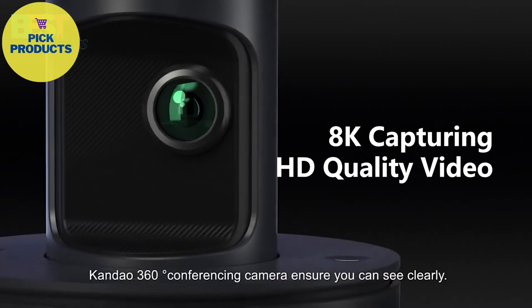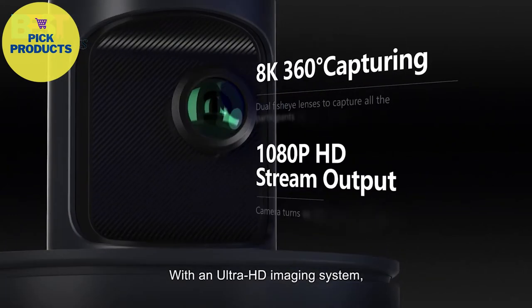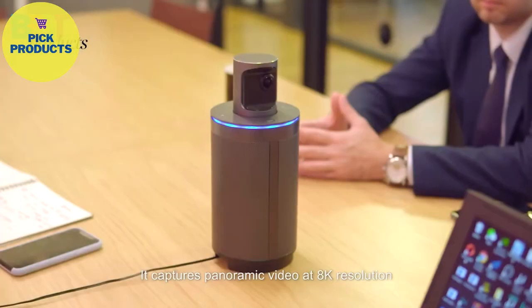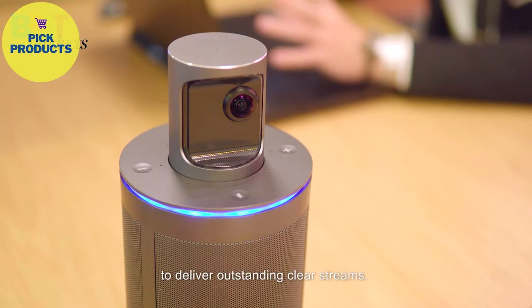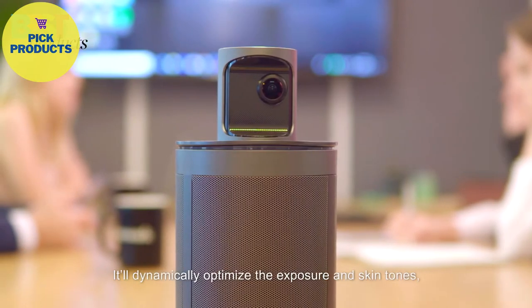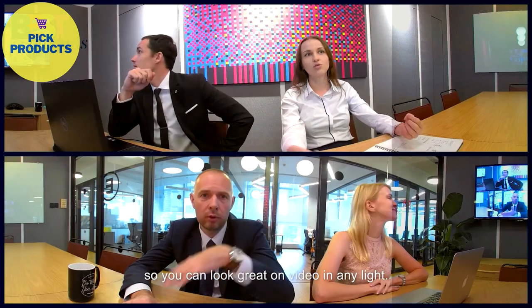Candao's 360-degree conferencing camera ensures you can see clearly. With an Ultra HD imaging system, it captures panoramic video at 8K resolution to deliver outstanding clear streams. It'll dynamically optimize the exposure and skin tones so you can look great on video in any light.